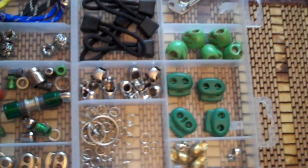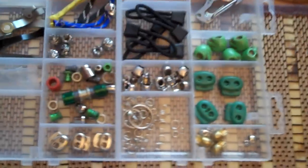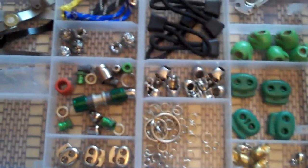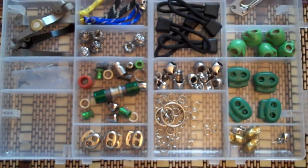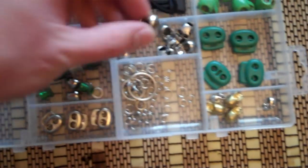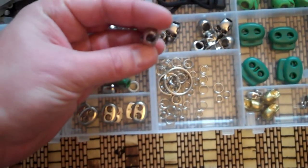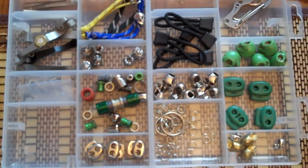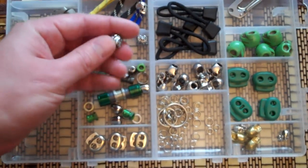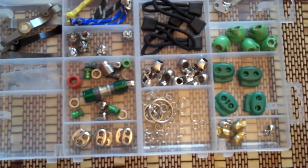That's pretty much it, guys. Just kind of wanted to show the options out there. All of these are up to about three bucks or so a piece. You're talking fractions of what you would pay if you went to some of the higher-end knife shops and got them — the ones that Emerson sells and stuff like that. They're all fairly close and look extremely cool.